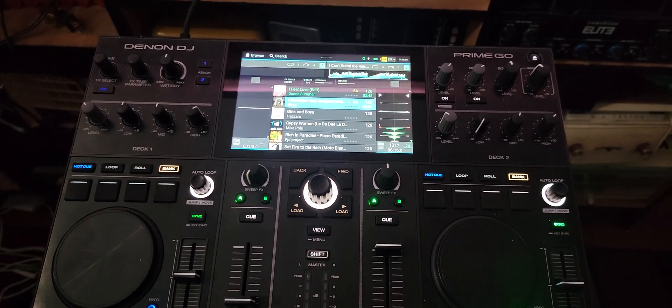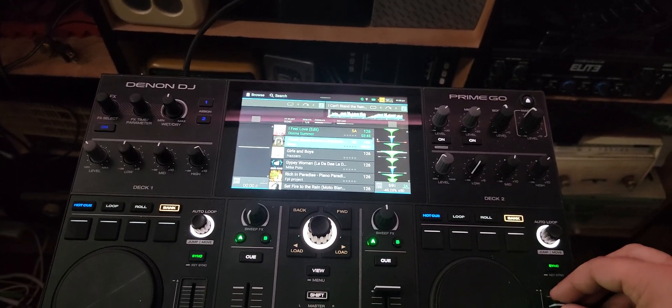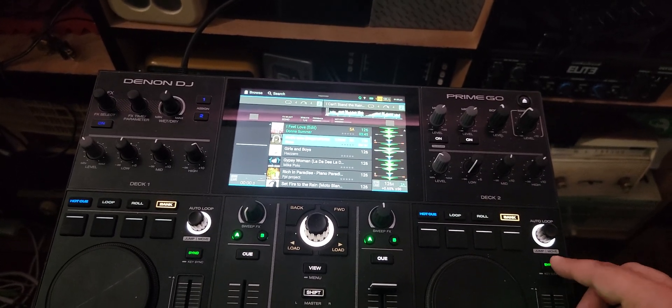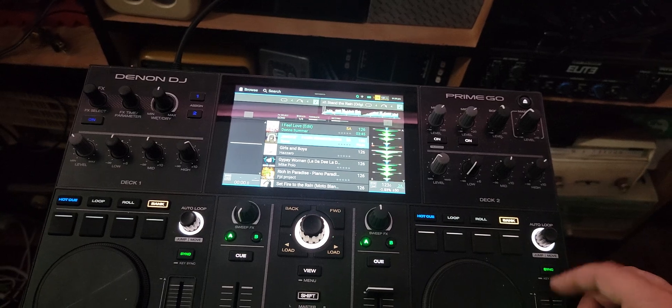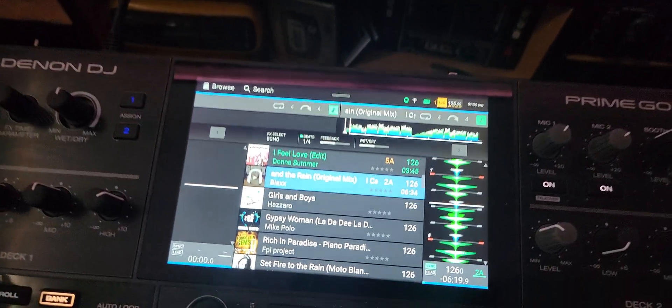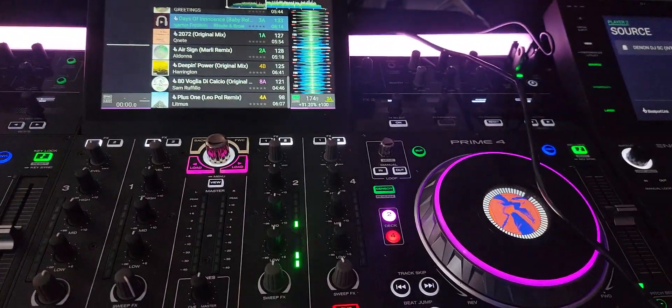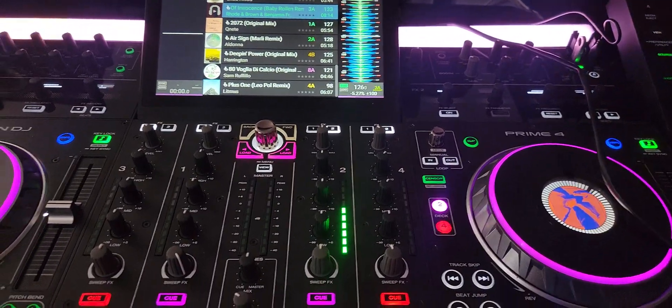If I just load up something down here — I don't have any sound hooked up to this — but I hit my sync button, and now I have control over this one here. Now I've got that, and you can see we're there. I'm now controlling that, and I'm not using the pitch fader. So yeah, it works.